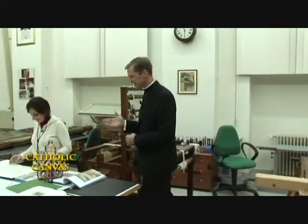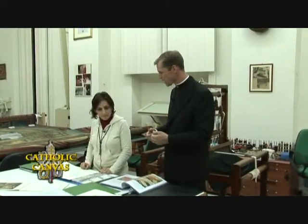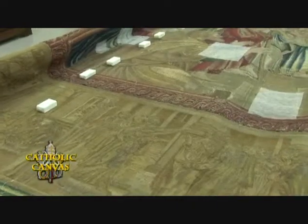We'd like to ask Maria Chiara: what are the different phases a tapestry goes through, from the time it arrives to the time that you can say it's a finished tapestry?